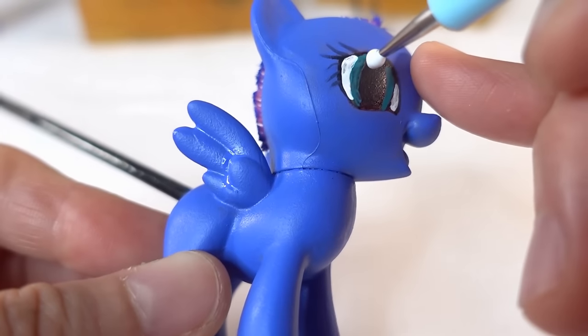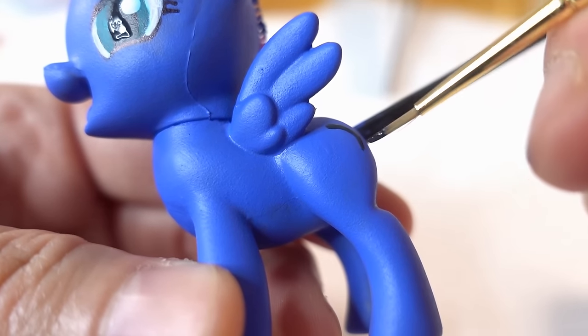With white paint we're going to highlight her eyes and add some dots. And then we're going to add her cutie mark.